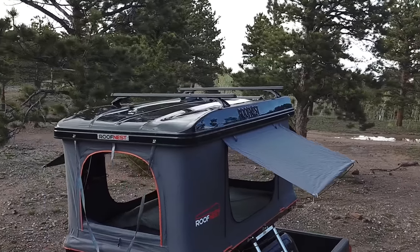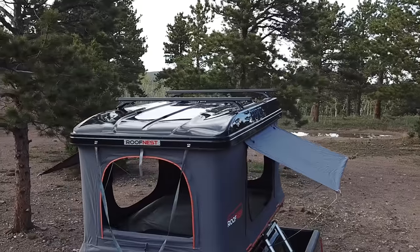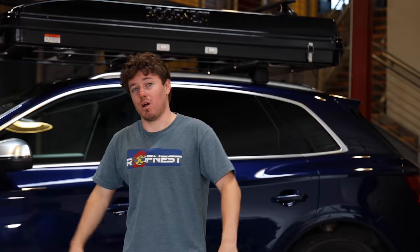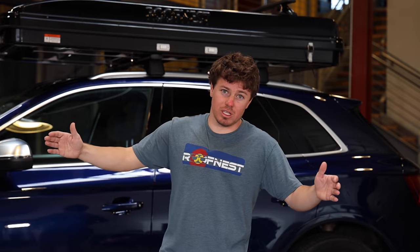It clocks in at about 130 pounds of weight, and then we've got the XL, which is actually 85 inches long by 56 inches wide, so you get a little bit more room to sleep if you need it.